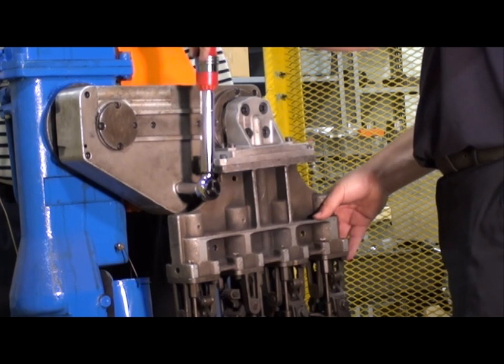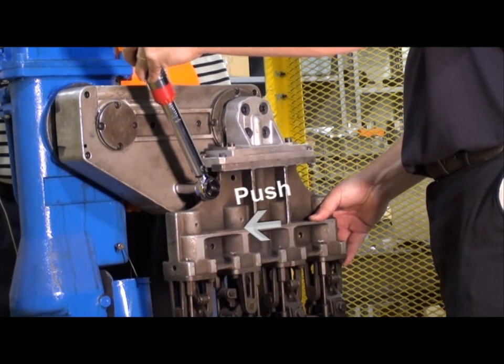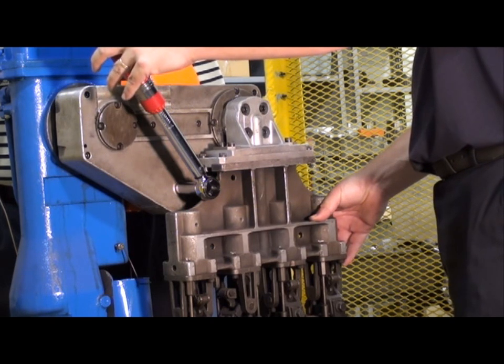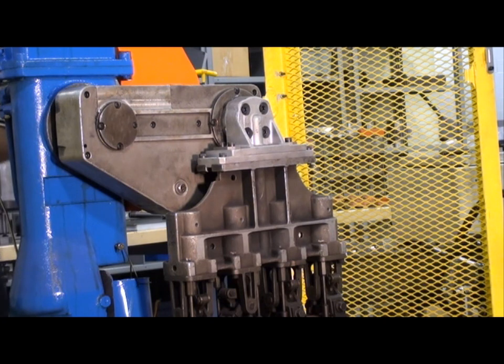You'll notice that the tongue arm tends to move back as you turn the tensioning bolt. To get the proper amount of chain tension, you'll want to lightly push on the tongue arm in the same direction while holding the torque wrench. At the same time, you'll want to tighten the jam nut to secure the tensioning bolt. You can see that this is most easily accomplished with two people.